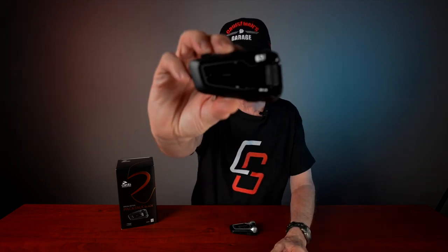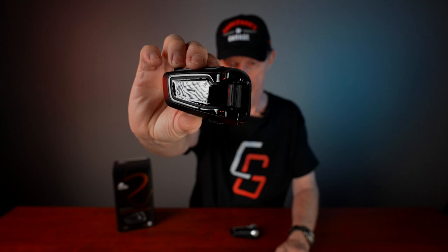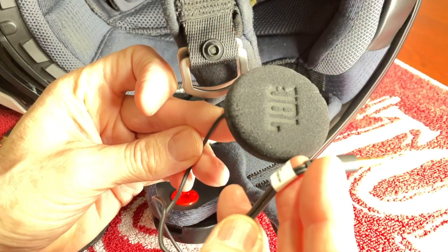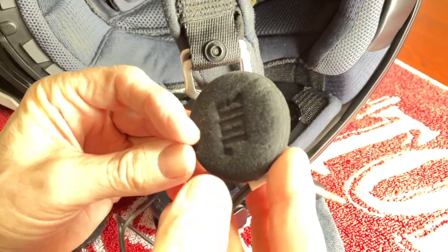Let's talk about this brand new Cardo Pac-Talk Black and what makes it different. First of all, it's all black, as you might imagine — this is what it looks like. It is virtually identical in size, shape, and form factor to the Pac-Talk Bold, which is what I've been using. The difference is the color and the packaging. This comes with the 45-millimeter JBL speakers, whereas the Pac-Talk Bold comes with the 40-millimeter JBL speakers.